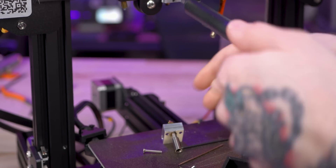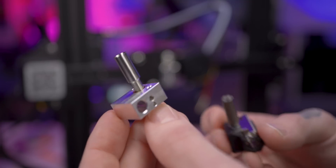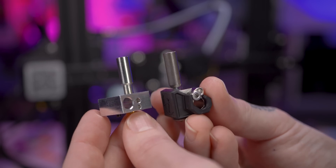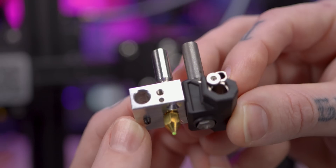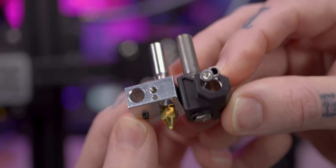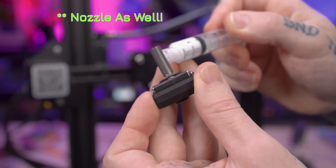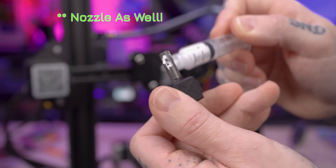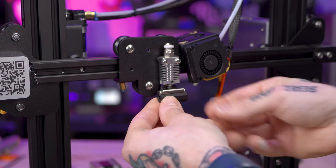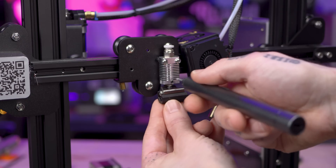That came out pretty easy. Here is the original heat break and heater block assembly next to the Copperhead that is replacing it. Something to note: the Copperhead is a hair longer, so I may have to adjust the Z limit switch when I put this together. I'll apply a little thermal paste to the heat break so it has good conductivity to the heat sink, then into the original heat sink goes this assembly. I just need to tighten that set screw in place to hold it.